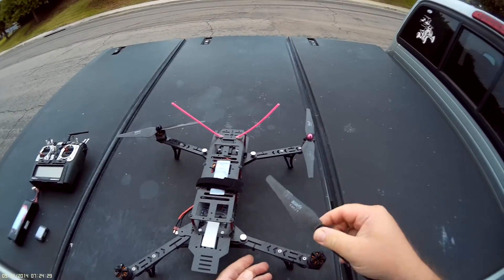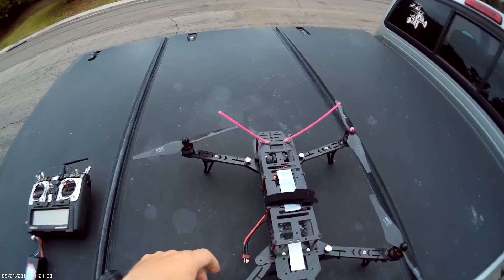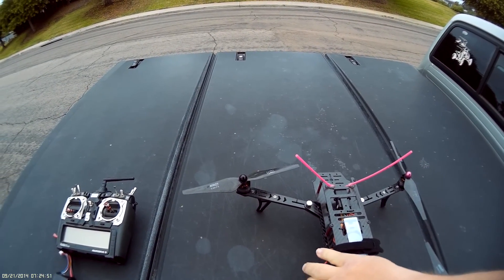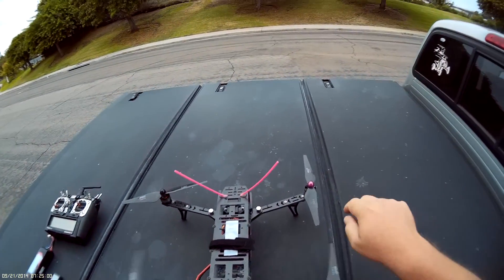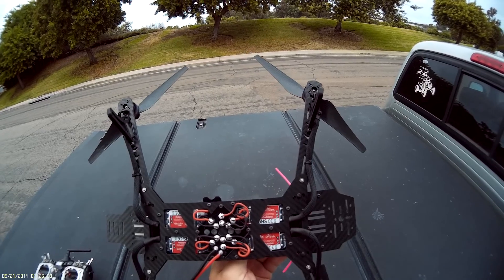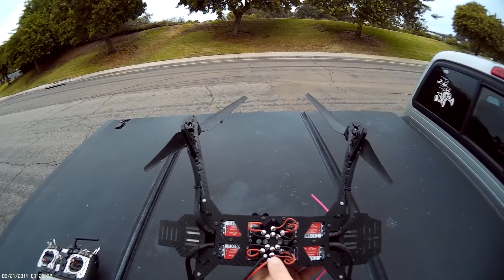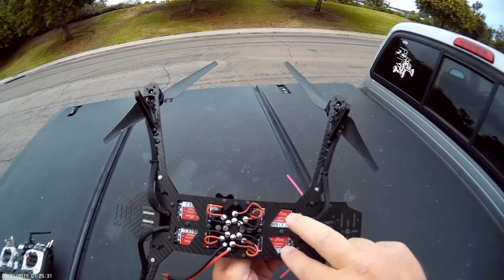We got clockwise and counterclockwise props. I'm running the Naze 32 acro, 470 motors, and the 20 amp ZTW 6S ESCs with the wires in a loom to the four. This is what came with the kit — supposed to get the one with BECs built in and LEDs, but this is what they gave me for now. I think I'll change that out later.